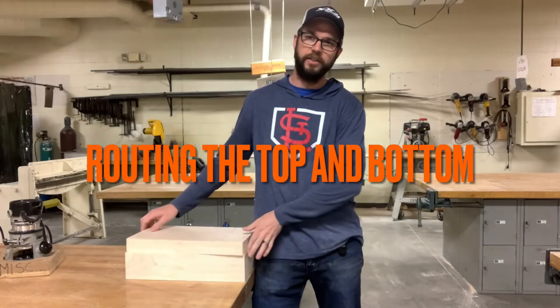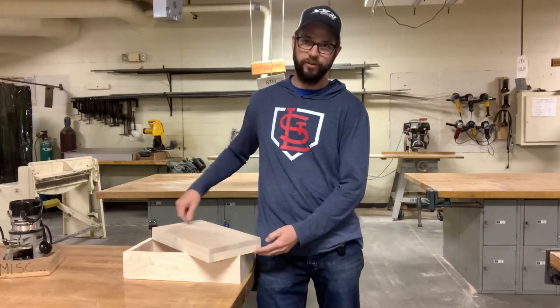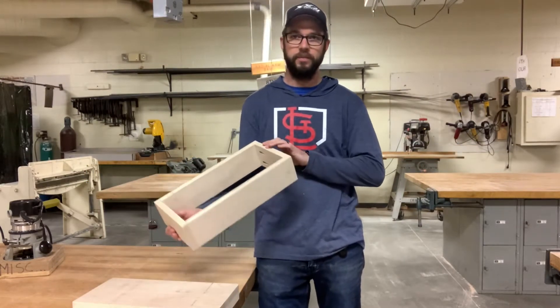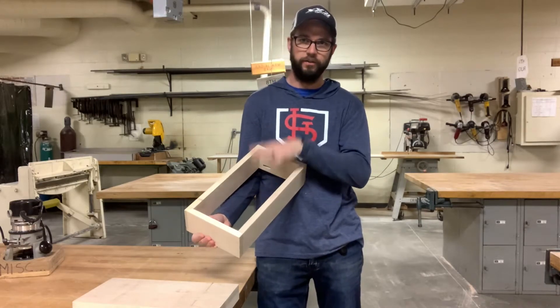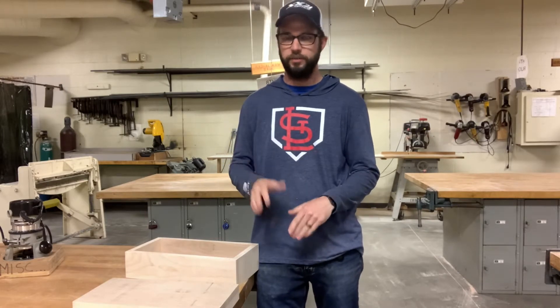We have cut off our top. The next step is to make a decorative edge on the top and to router the bottom so that we can fit our plywood in for the bottom of the box. I'm going to show you both of those things in this video — they're both very similar.